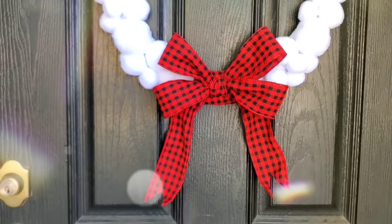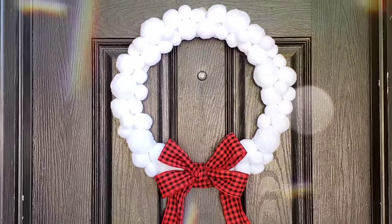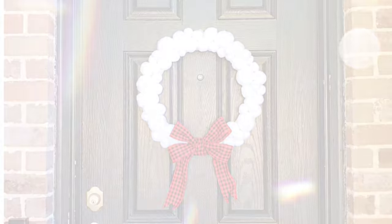I use six bags of snowballs with the 18 inch wreath form. If you use the 14 inch wreath form, you'd probably need to use fewer bags of snowballs. I love the way this looks, especially on my neighbor's black door.